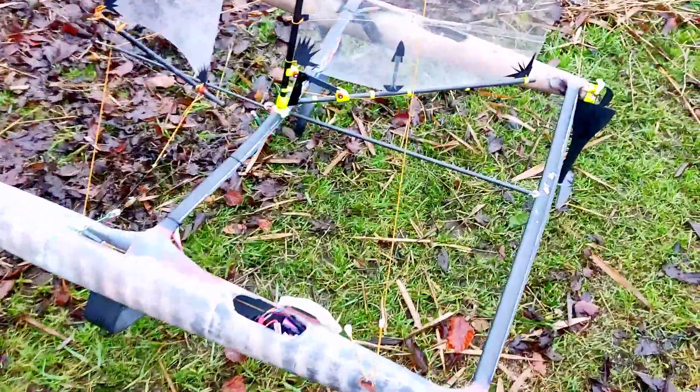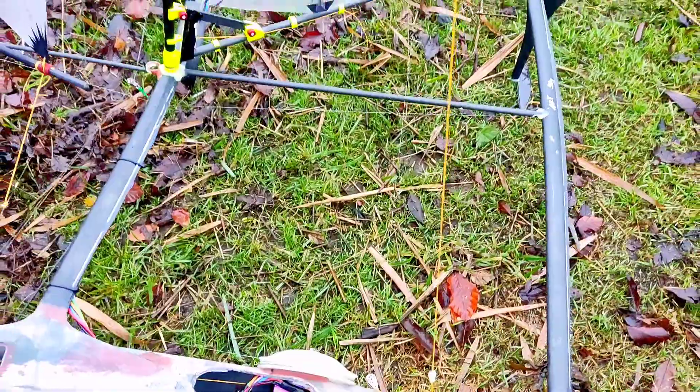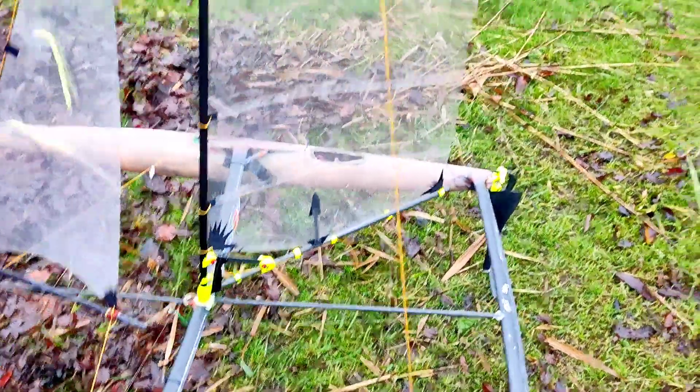We now have to change the main sheet onto another material, so we can probably properly splice this in. I think this is a beautiful spot for sailing and we had good conditions for a first test. Let me know in the comments if you liked those videos, and we will see you in the next one.